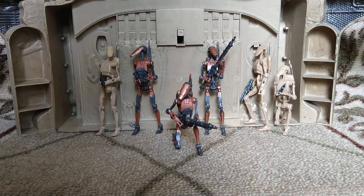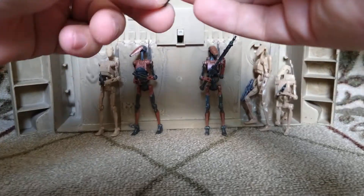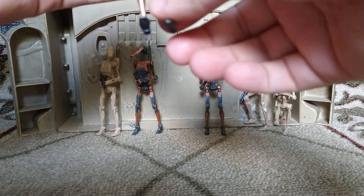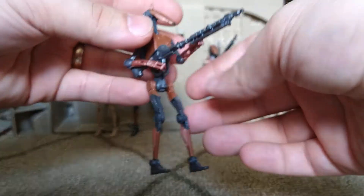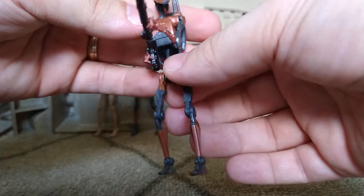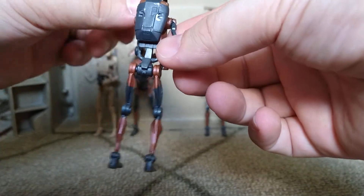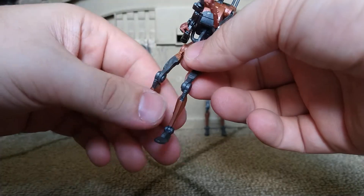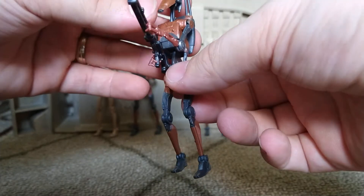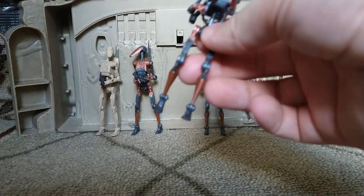Definitely a nice paint and deco on it too — they did a really good job having it match the one from the video games, from Battlefront 2.